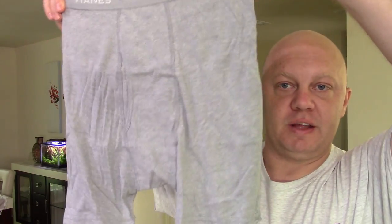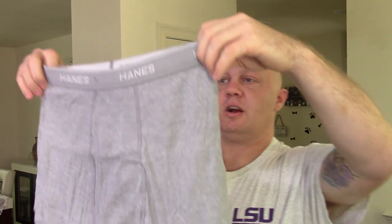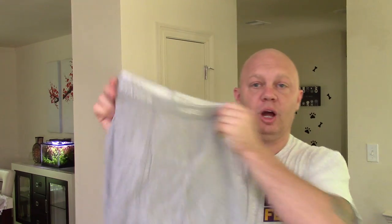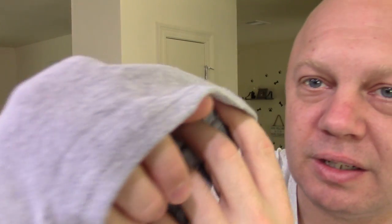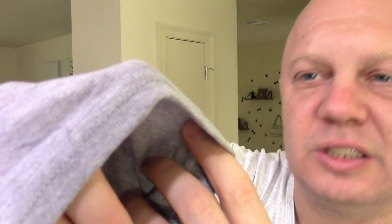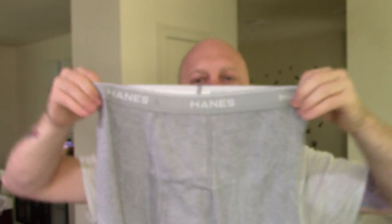I would highly recommend that you wash them in cold water and either lay them out to dry or dry them on a low tumble heat, or even just an air dry setting inside your dryer. They do have a little pouch in the front for easy access to take care of business, and the waistbands are super stretchy but not constricting — they're going to fit tightly around everything that you need them to. This is what the seams look like: a single or double sewn hem with a little reinforcement.